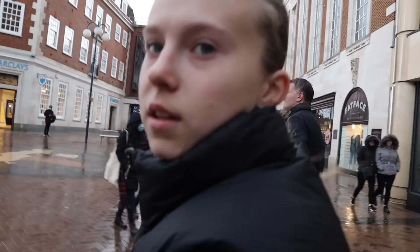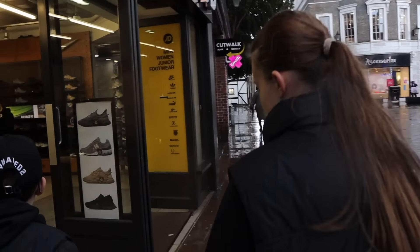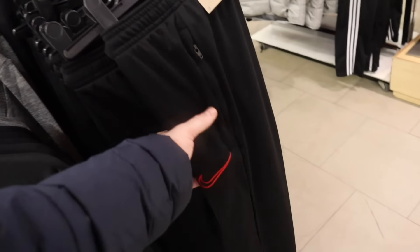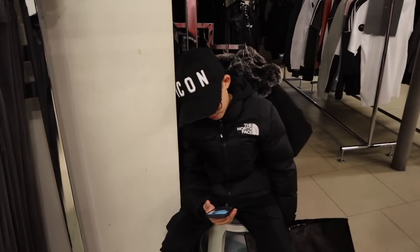Now it's Lily's third and final round at JD Sports. She considers another jumper or hoodie. Back in JD - she's been in and out of this shop all day. She looks at a black jumper but she already has enough black hoodies. She spots a Jordan black t-shirt and decides that's the one - the Jordan one.